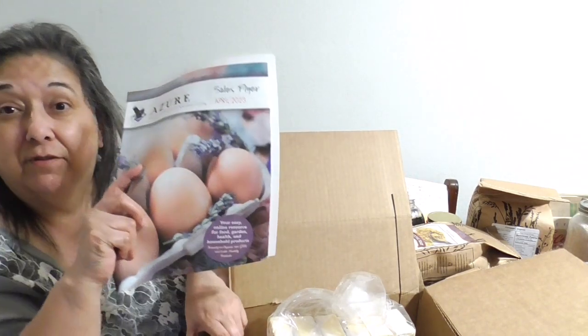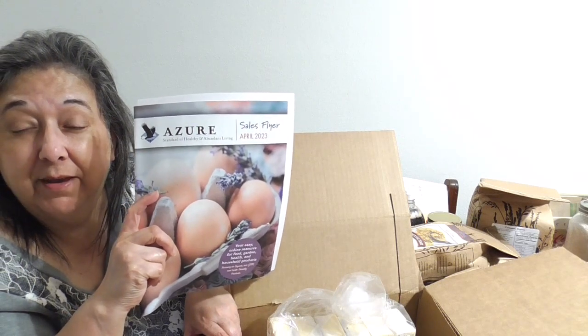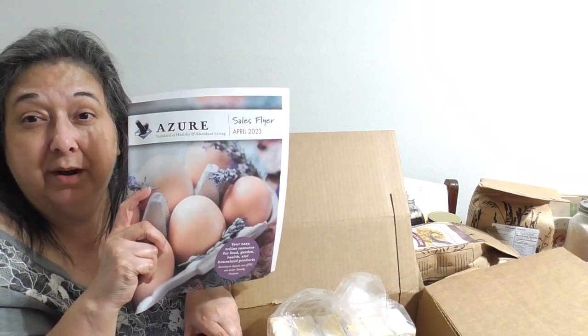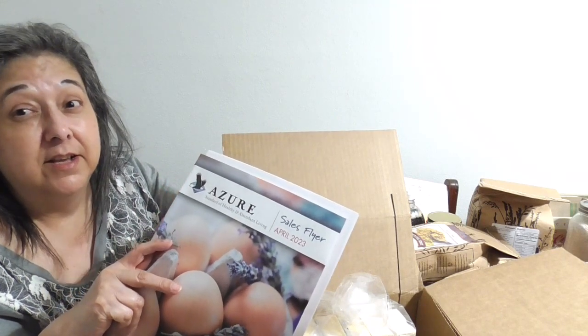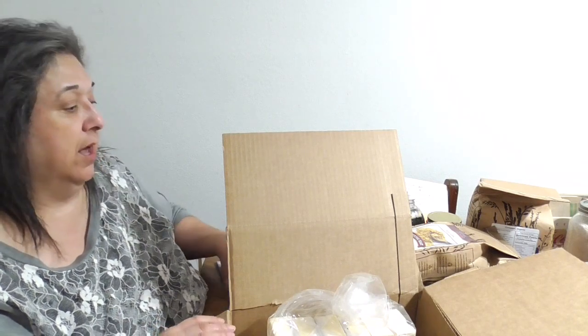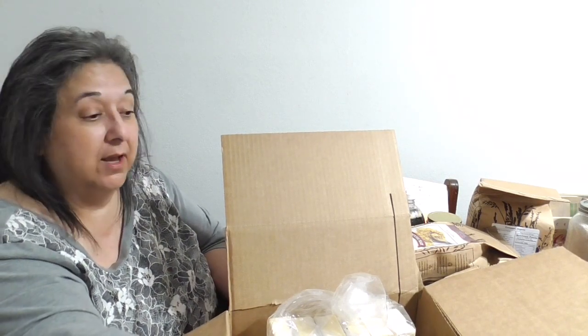If you'd like more information on Azure Standard, shoot me a comment or send me an email — whichever is easier. I'm happy to answer questions on any products. I try three or four new products every order to see if I like them. A lot of this stuff is organic and non-GMO. Azure was created and is maintained by a family. Thanks for watching — catch you in the next video!